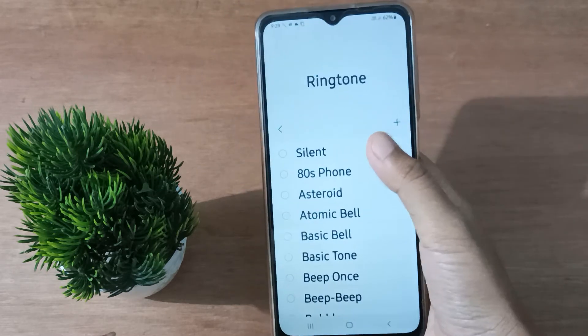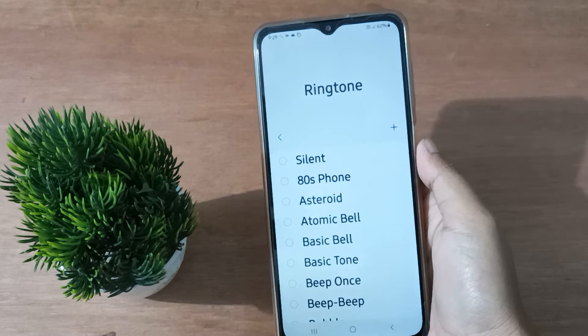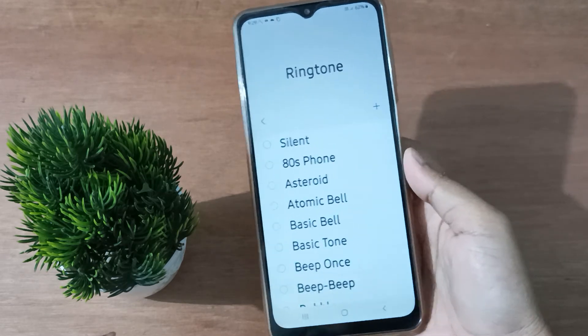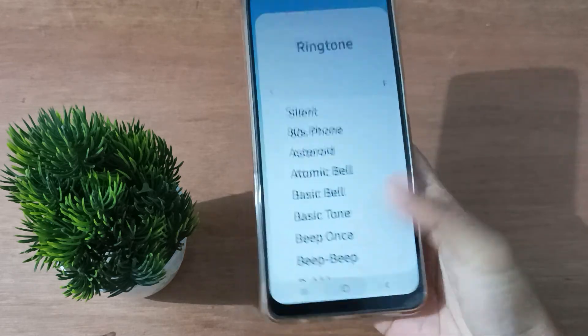The first option is the Silent option. Click on the Silent option — you have to click it twice — and the ringtone will be silent on your mobile phone.